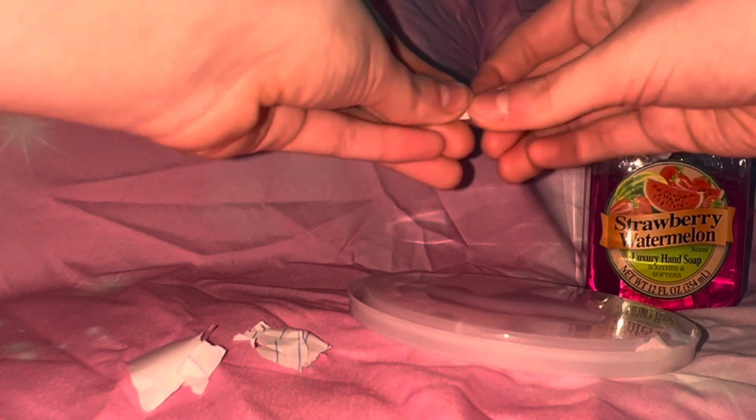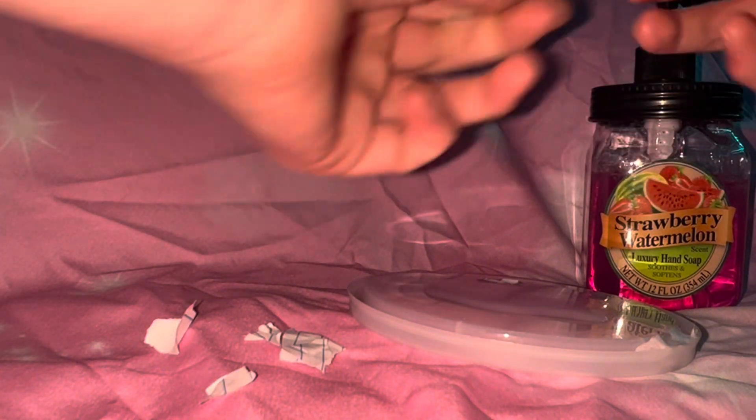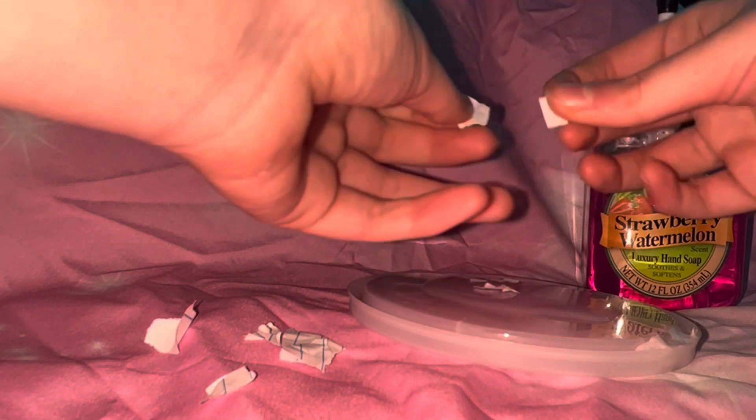Now you're going to take your pieces of paper and just shred them up — take pieces off and put them in. Don't add too much because it will get chunky. Now I'm going to mix this for about one to two minutes so it starts getting super thick.